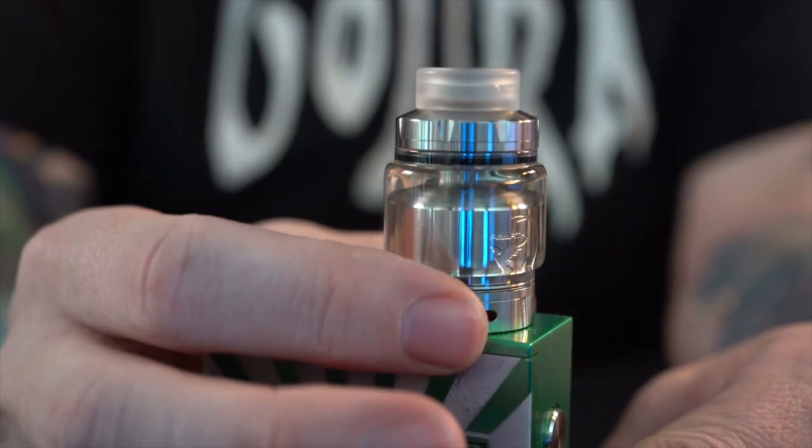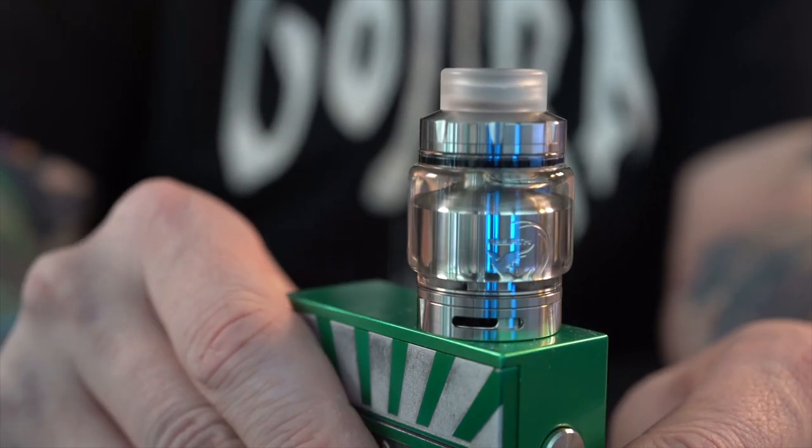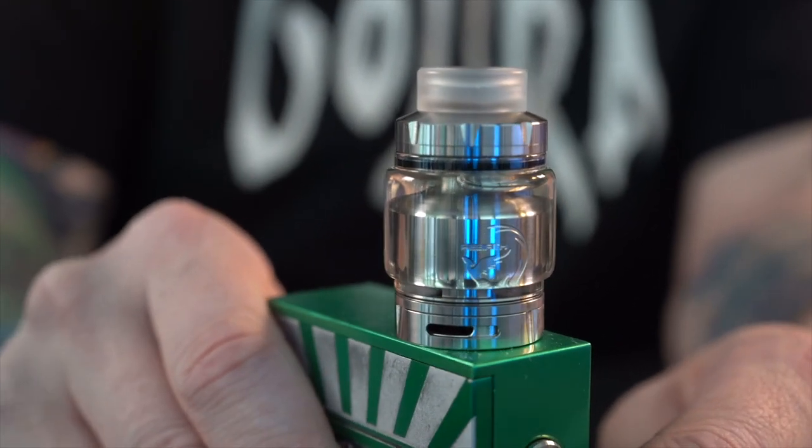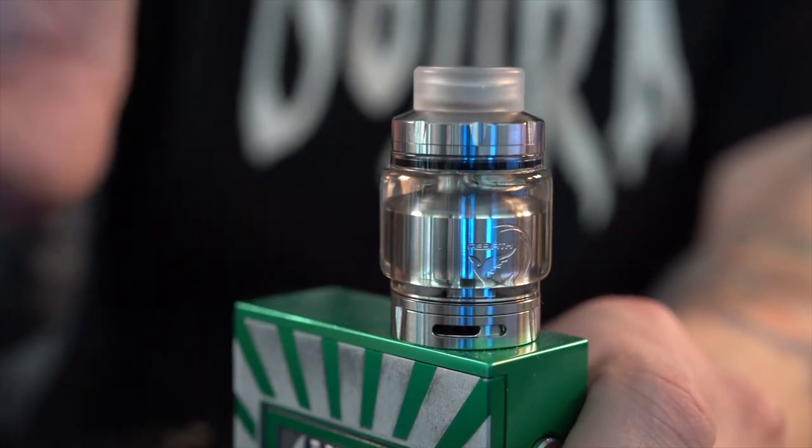I'll show you how I like to adjust the airflow. I like to turn it down just a little bit — make it a little more restricted. Enough talking, let's get to vaping.